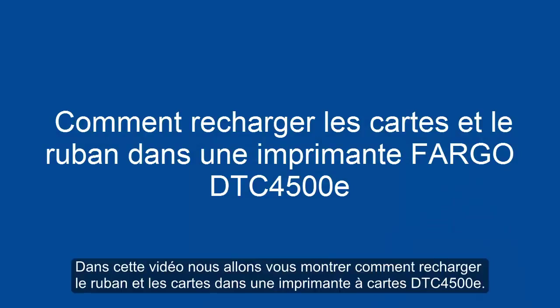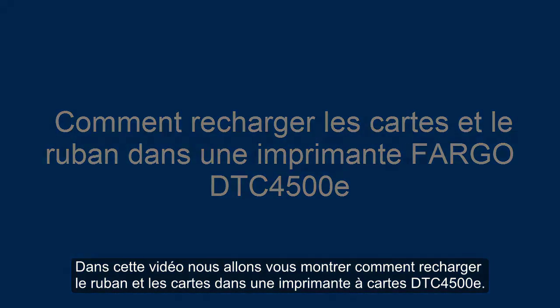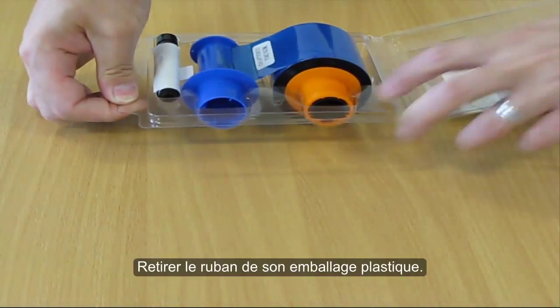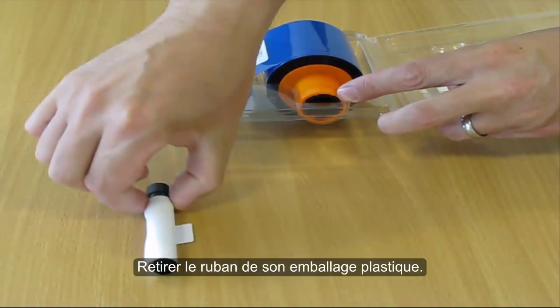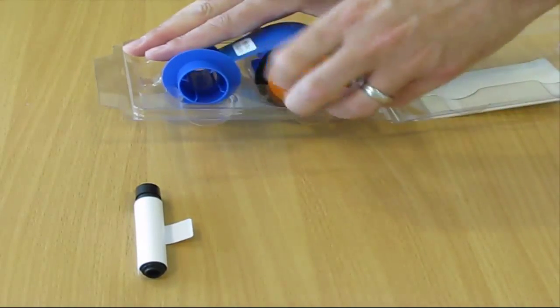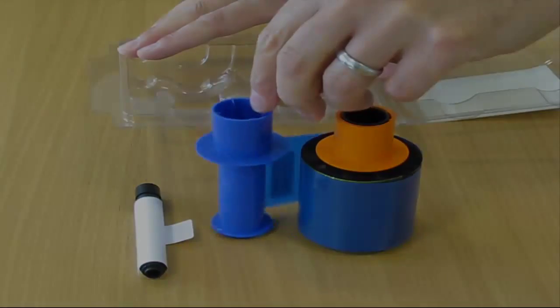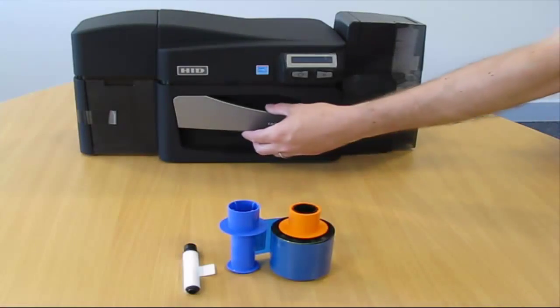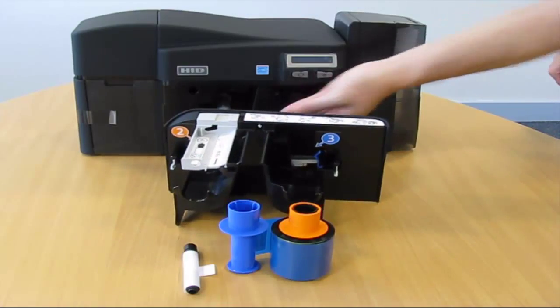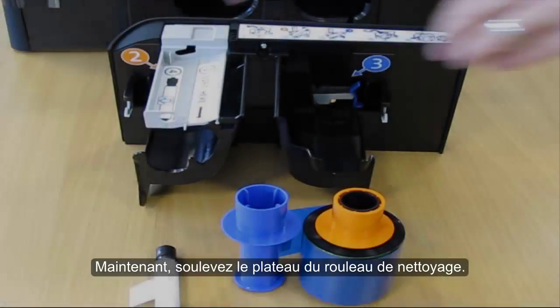In this video demonstration, we are going to show you how to load ribbon and cards in the DTC 4500e card printer. Remove the ribbon from its plastic cover, open the printer ribbon cartridge door, and lift the cleaning roller tray.